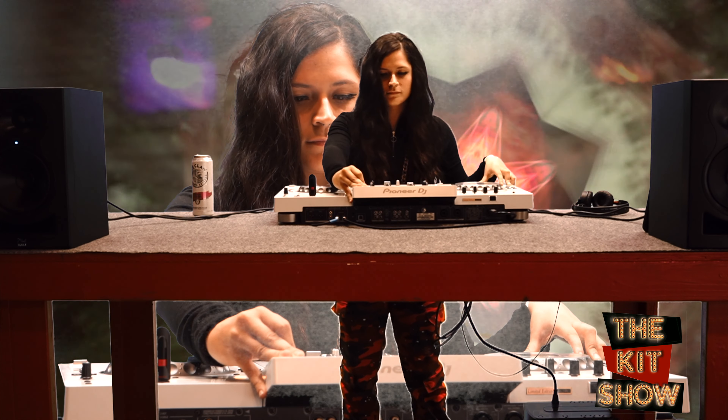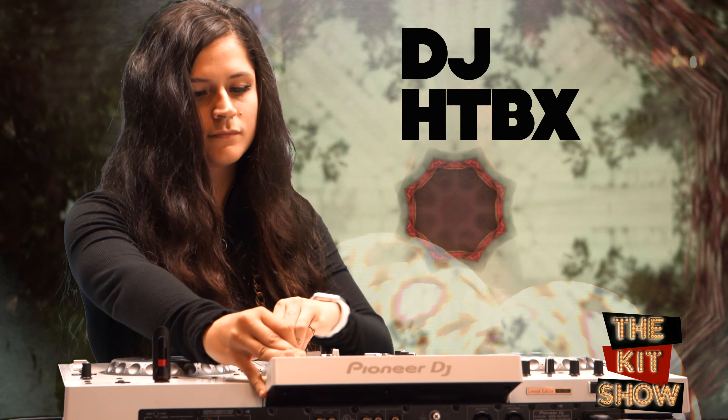Hello and welcome to the Kids Show, episode 3. Poppy and I are so excited to show you so many amazing adventures we've had over this past year. We have missed you guys so much and we are so excited to have you here today. Our featured artist of the day is going to be the one and only lovely DJ Hotbox.